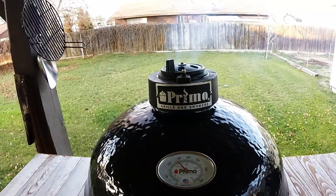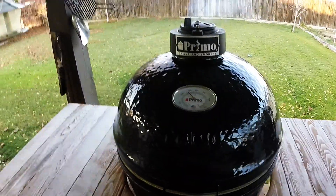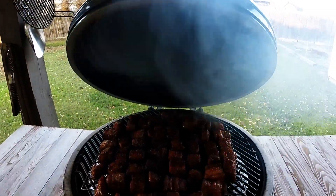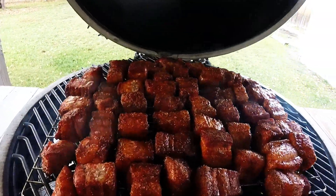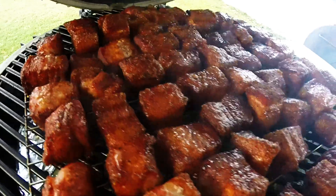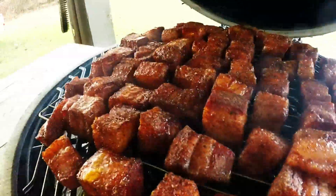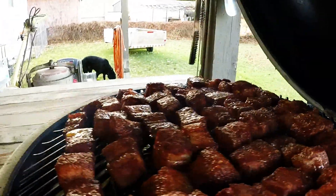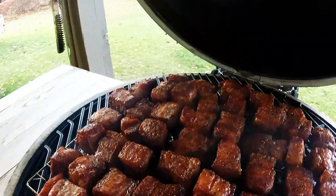It's been about two hours into this pork candy, and I want to come out and check on it and make sure we're doing all right. That's doing quite nice. In fact, I might need to roll a little bit longer than I thought — those are pretty big chunks. You just want to check at two hours, make sure everything's looking even, nothing's burning, everything looks good. Let's close it back up.